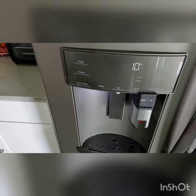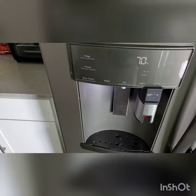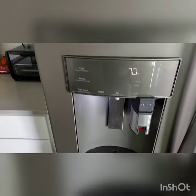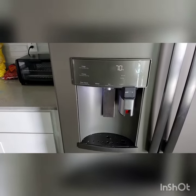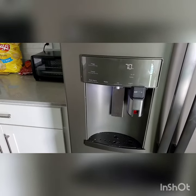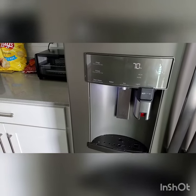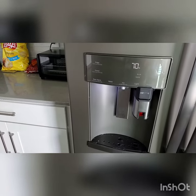It will automatically start heating. When it reaches 100% it will turn on a dispensing mode. You will see that at that point.